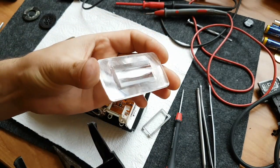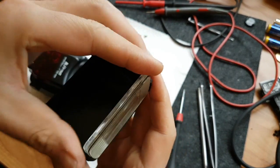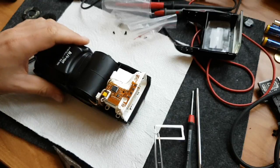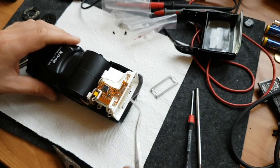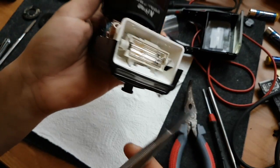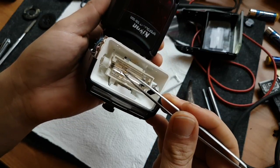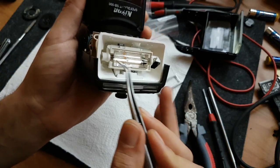A metal frame fell out and made the focusing stuck. I forgot to include it in the video, but it's just holding the glass in front of the flash tube. You place the glass back in front of the flash tube, put the frame on top, press it down and it clicks - everything is back together.